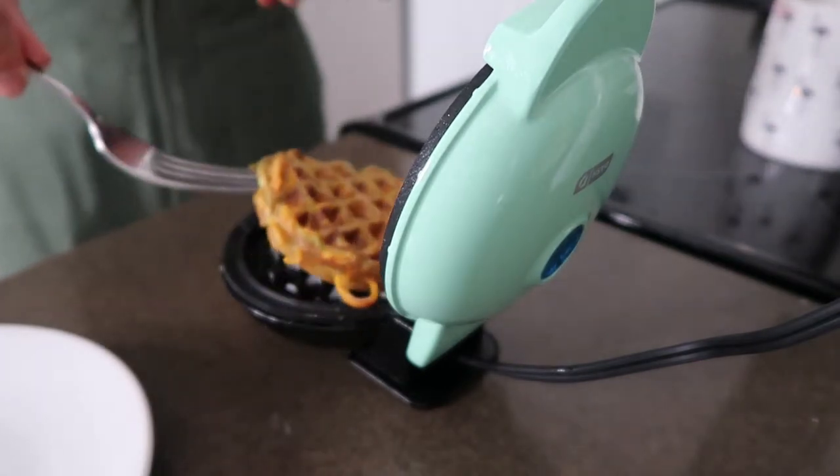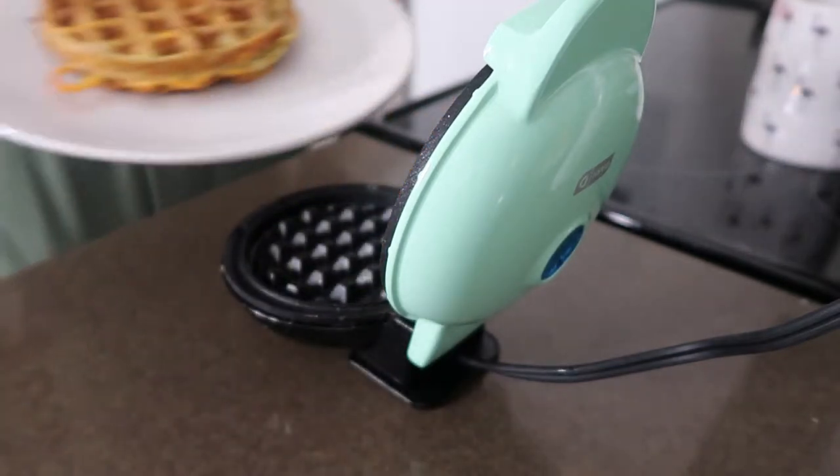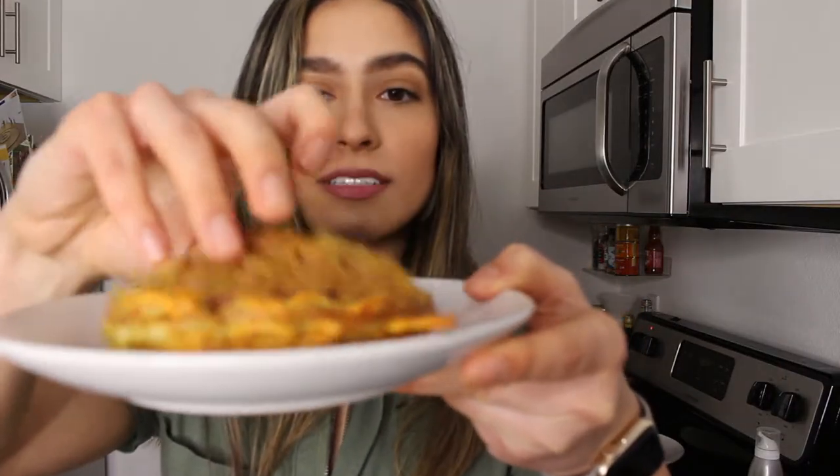I'm just going to pop it out and put it onto a plate. Look at this — so good, so fluffy, so sweet potato-y. It smells like cinnamon. This is delicious with even more cinnamon on top or some maple syrup. And that is how you make a sweet potato waffle.